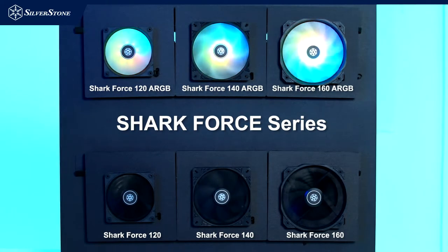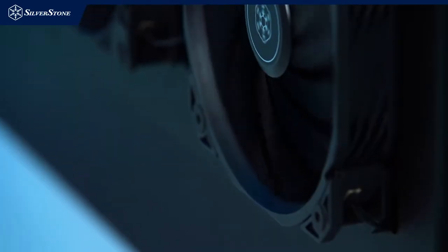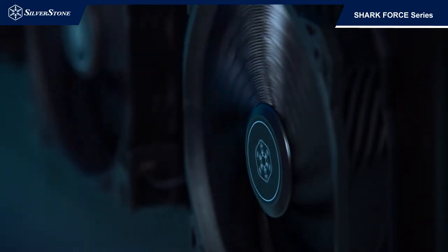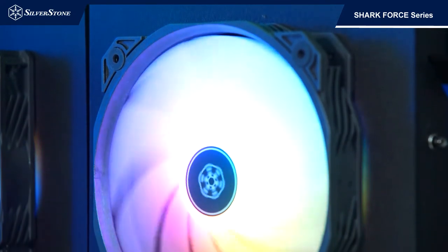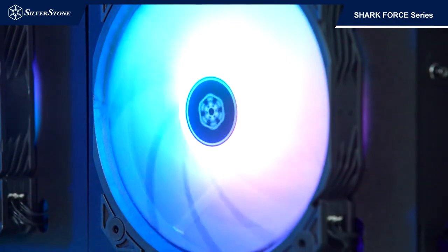By widening the overall structure of the frame and fan blades, it provides a greater cooling surface while producing higher airflow and higher static pressure ratings. Even though it's 160mm in width and depth, the fan mounts are designed for 140mm mounts, which can be easily fitted into any chassis with 140mm fan mounts as long as there's enough side clearance for the protruding 20mm.